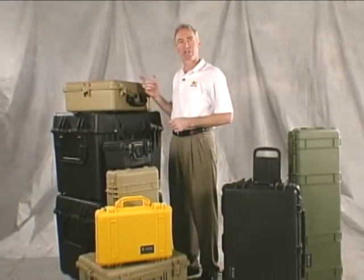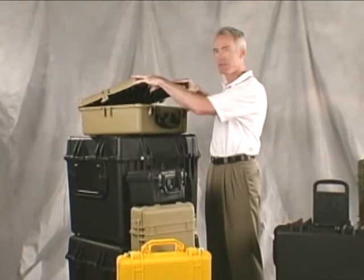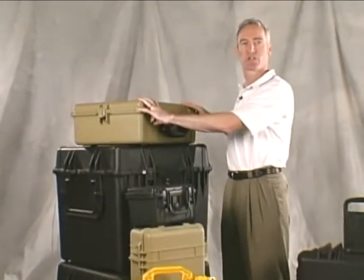Hi again. We learned a long time ago you can't change altitude with an airtight case and still open the lid. That's because air pressure is higher at low altitudes, which creates a vacuum inside the case.